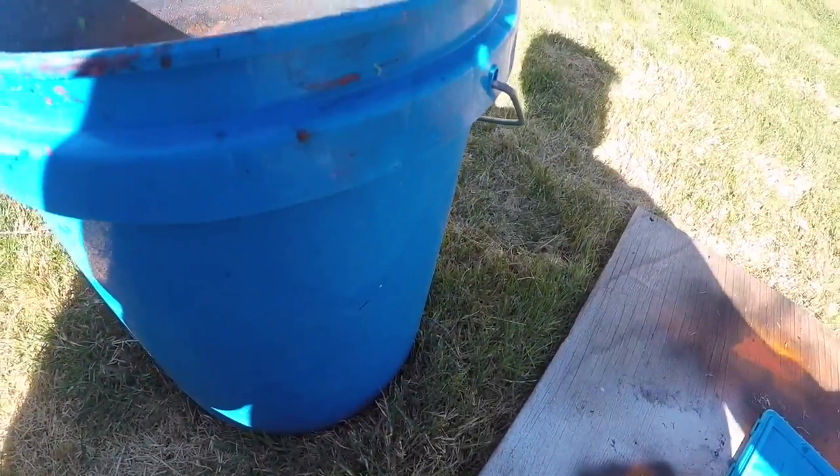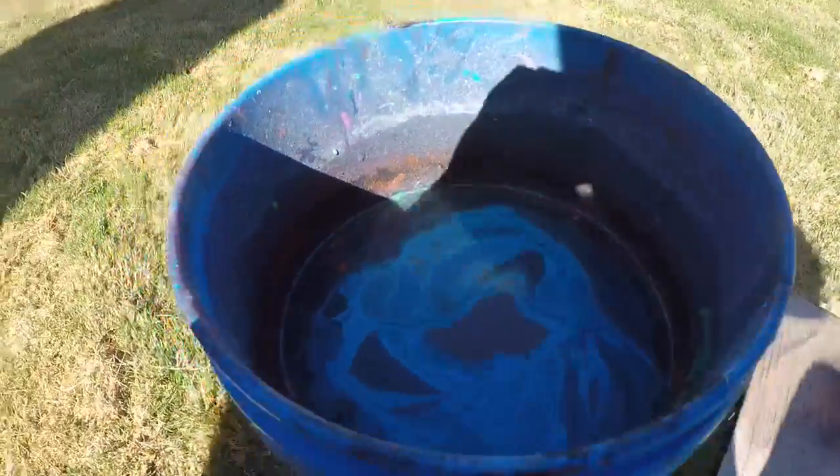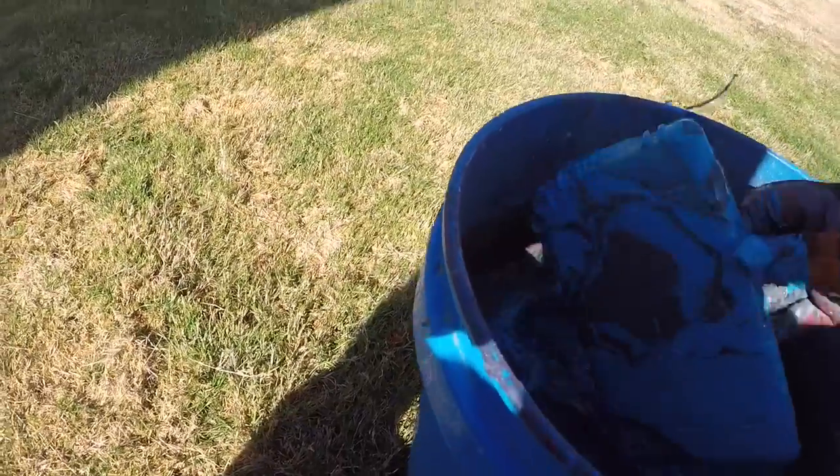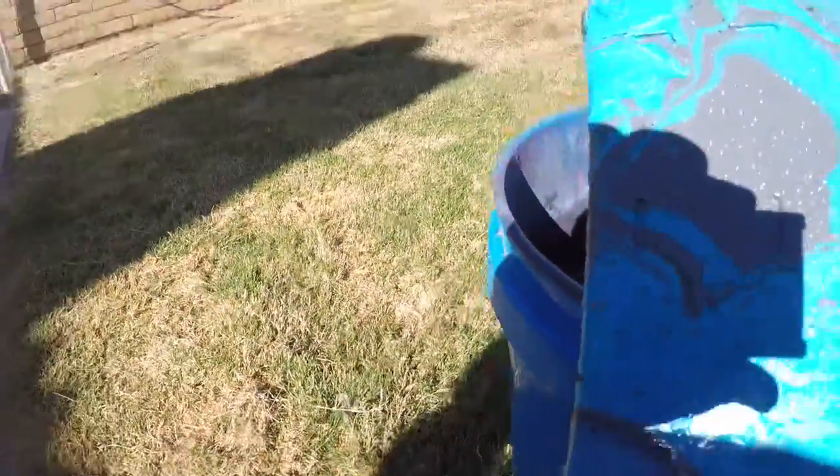Time to do the first hydro dip. Ooh, that looks nice. Let's just do that.